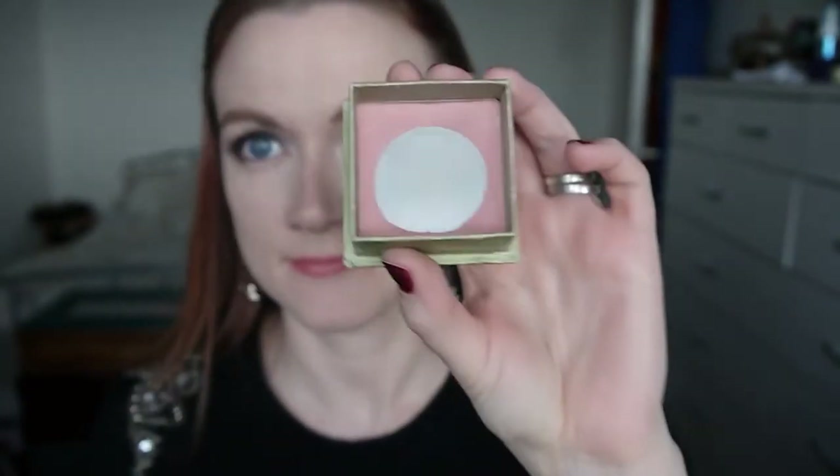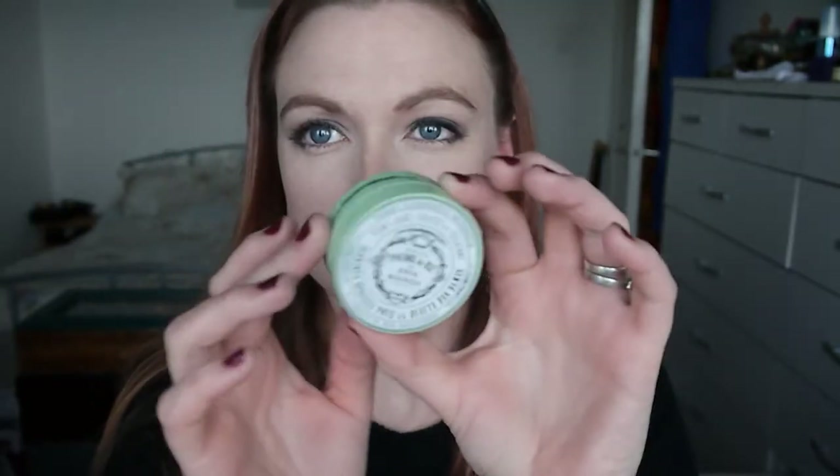For blush I'm taking my Benefit Dandelion, which is a lovely soft pink, and lightly applying it to the apples of my cheeks and bringing it back towards my ears. I also feel like adding a little more highlight so I'm taking the Bourjois Java Rice Powder with a tiny brush and applying it to the tops of my cheeks, blending it in with my blush.